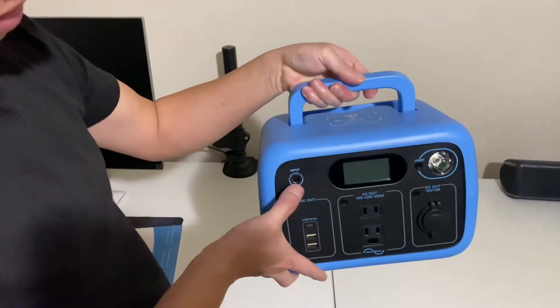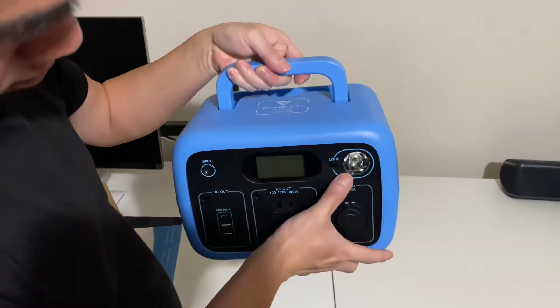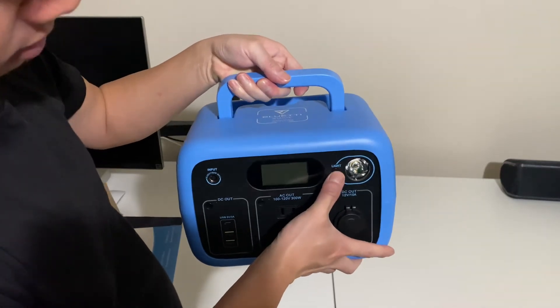That's where you plug in the charger. There's an LED light right there.